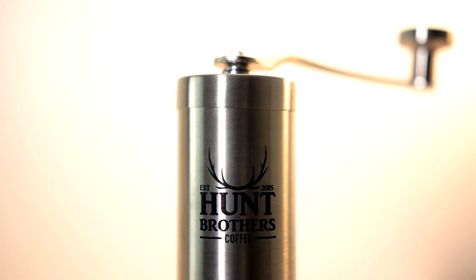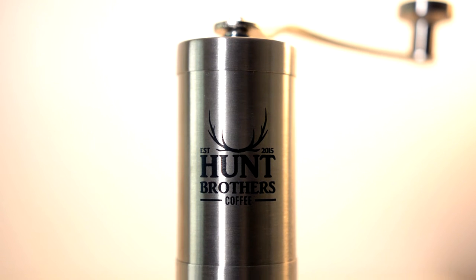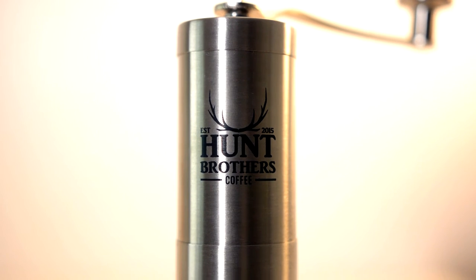Hello, this is John. In this video, I'm going to show you how to use and get the best coffee ground with the Hunt Brothers Ceramic Burr Coffee Grinder.